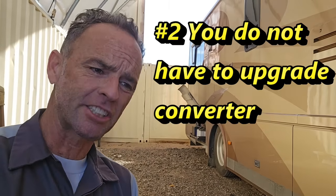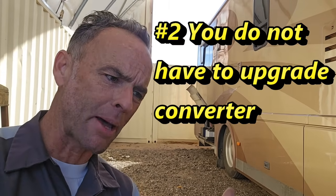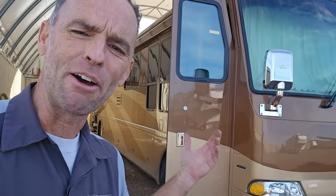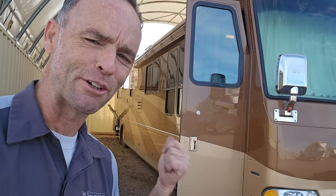You can't just upgrade with software on these inverters — though I think you can with the Victron system, but not with the Magnum, Xantrax, or some of the more common inverter chargers. What I'm telling you is you do not have to upgrade your charging system to a lithium-compatible charger if you don't want to. You just won't get to 100% fully charged on your lithium battery — and that's not necessarily a bad thing, because most lithium battery manufacturers don't want you to keep it at 100% all the time anyway.